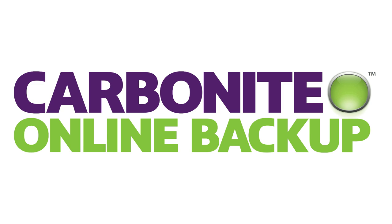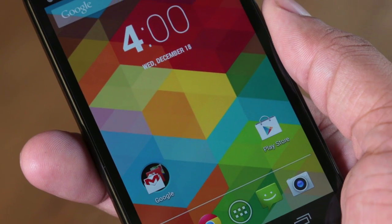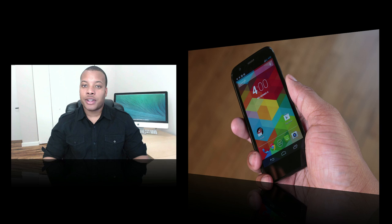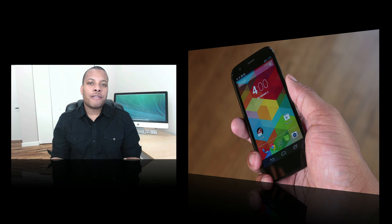This episode of Soulja Knows Best is brought to you by Carbonite. Hey, what's up guys, Soulja Knows Best here. Here's my review of the Moto G. This is a very affordable phone starting at just $179 off contract unlocked. It's a phone that Motorola is trying to put out there to make it very affordable, but also to not make you feel cheated when it comes to the hardware and performance.